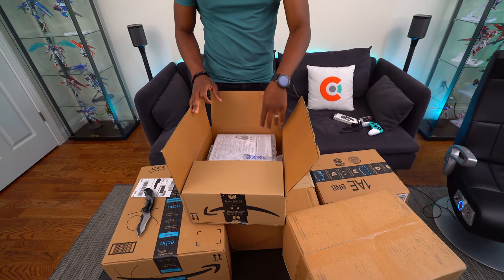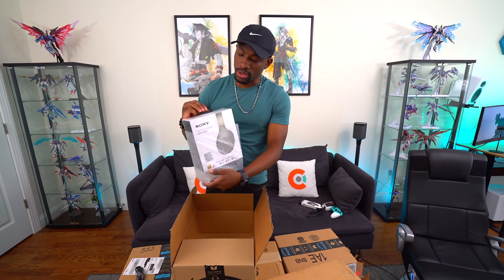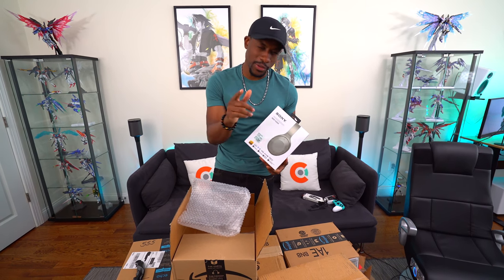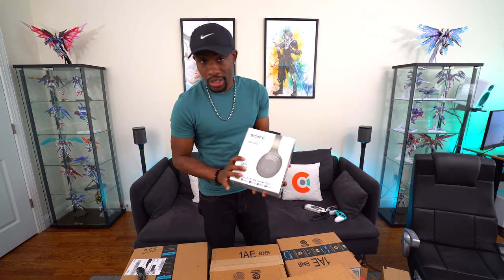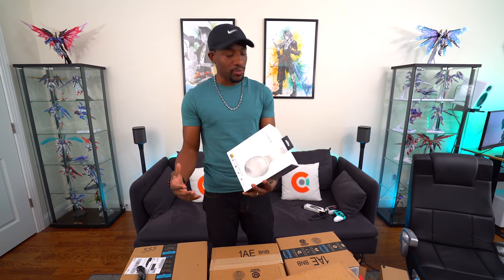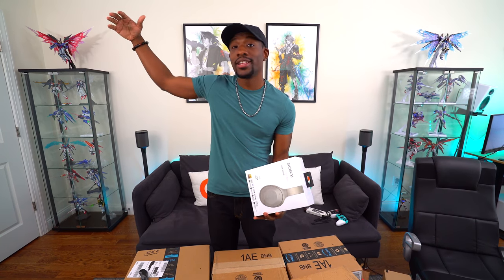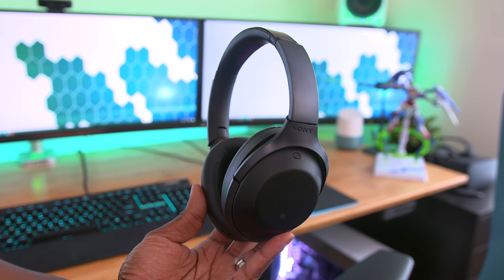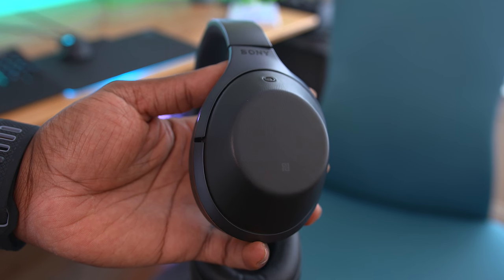Next is the Sony MDR-1000X — but this one isn't for me, it'll be for one of you guys. I'm going to be doing a giveaway in a future video, so keep your eyes peeled. I've talked about the 1000X before — it's one of my favorite headphones, honestly the higher end of what Sony offers for Bluetooth wireless. It has a ton of features, great sound quality, premium materials with leather ear cups. It is expensive and it is worth it.